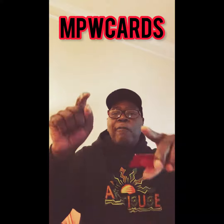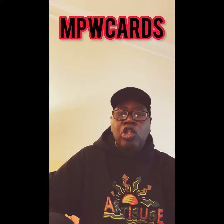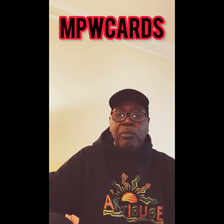I want you to fill out that form below. Give me your full name, your email address, your telephone number. That's going to take you to another page so you can get all of that great information on how to get an e-card — turn your debit card or credit card into an e-card.